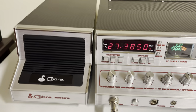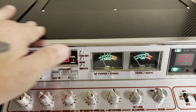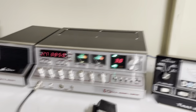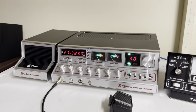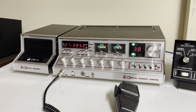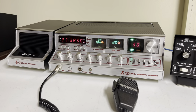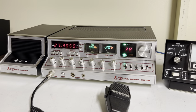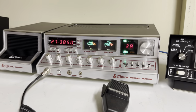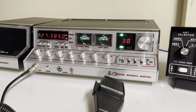There you go. If you want a good Cobra 2000 that's been all restored and looks really, really good, here you go. A lot of time and a lot of money went into this radio, so it's definitely a good radio to have.